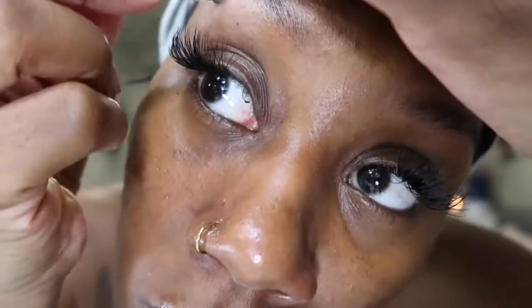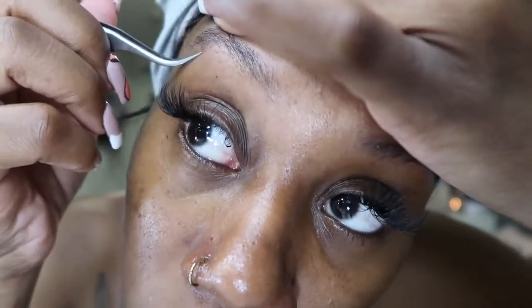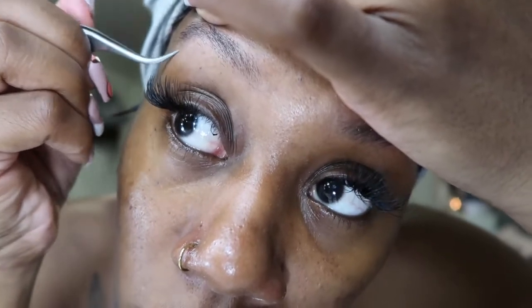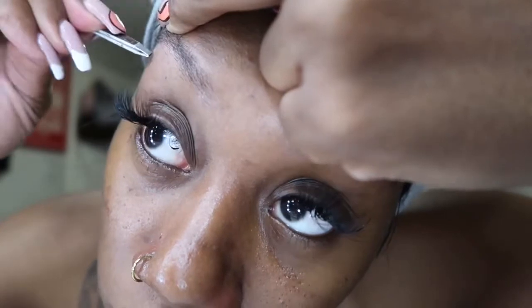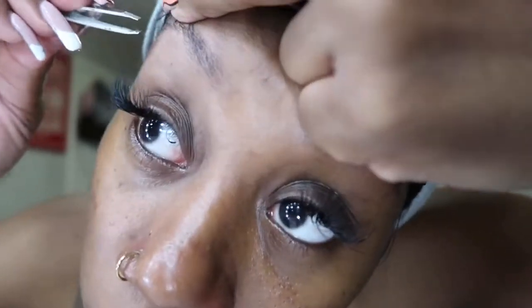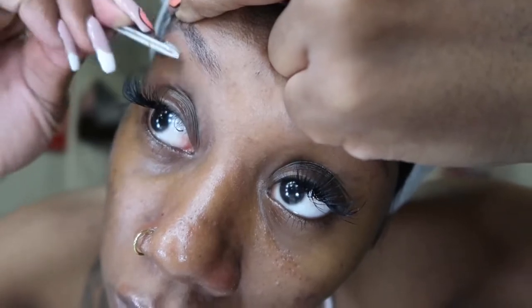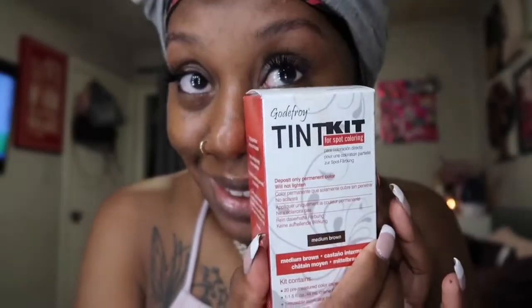First and foremost, you want to start off with a clean palette. Whatever you need to do to wipe off those drawn-on eyebrows, makeup, or anything — you want to do that. You can also clean up those brows as well. I like to have a sharp arch, so I'm just plucking a little bit for the best result in the end. Right now I'm just cleaning up those brows, making sure they're clean, and then we're going to get started with the Godefroy tint kit.